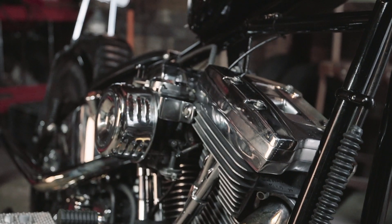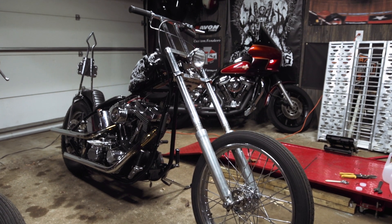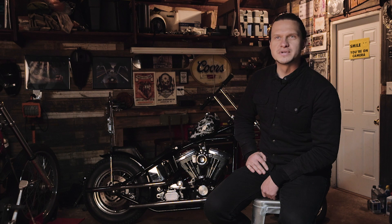I literally did everything with a welder and hand tools right here in this garage. It really wound up being exactly what I was looking for. To me, it's about being able to say you did it — to hold all those pieces in your hand and know that you put it together and to really know your bike.